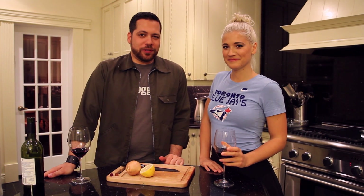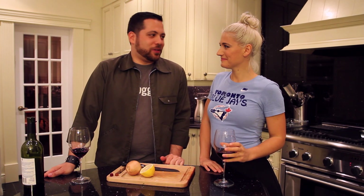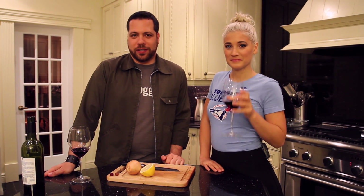Welcome to Onion Myths with Michael Noose and Candice Hutchings of Edgy Veg. Today we're going to explore the myths about onions and how not to cry from onions.